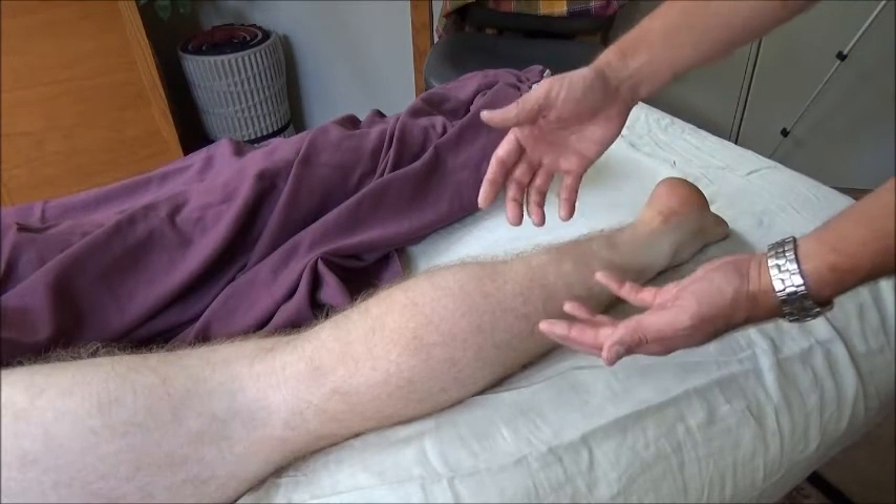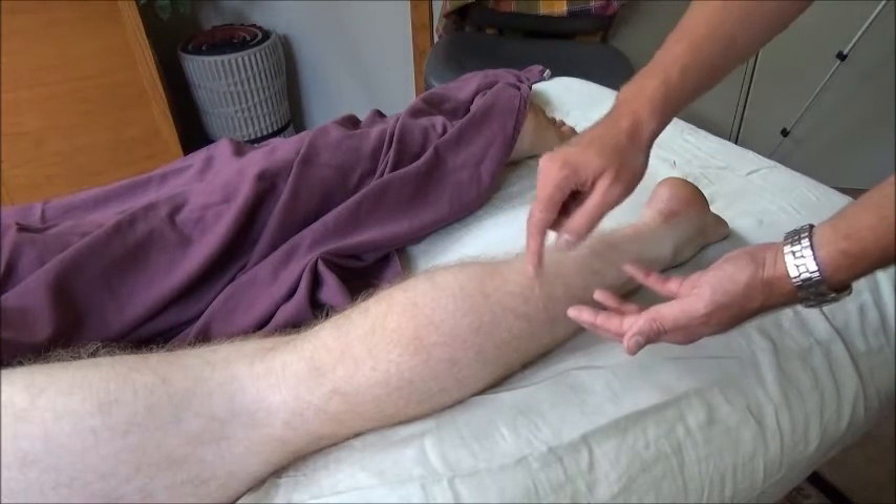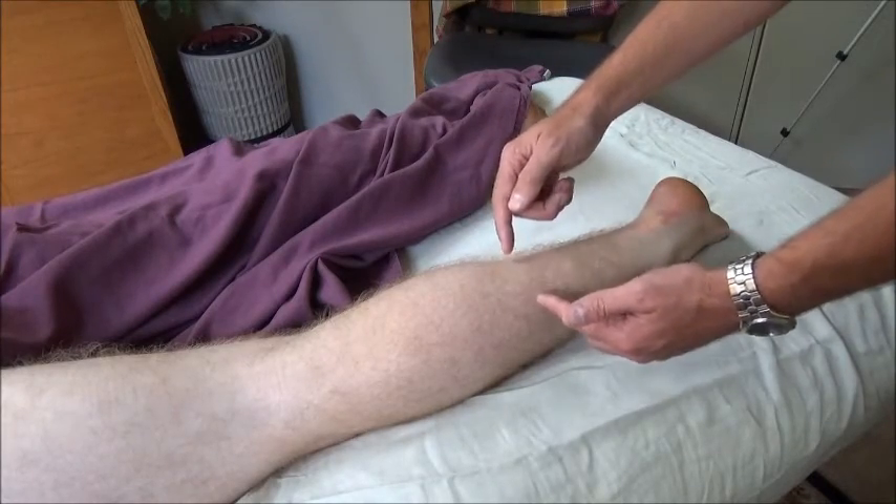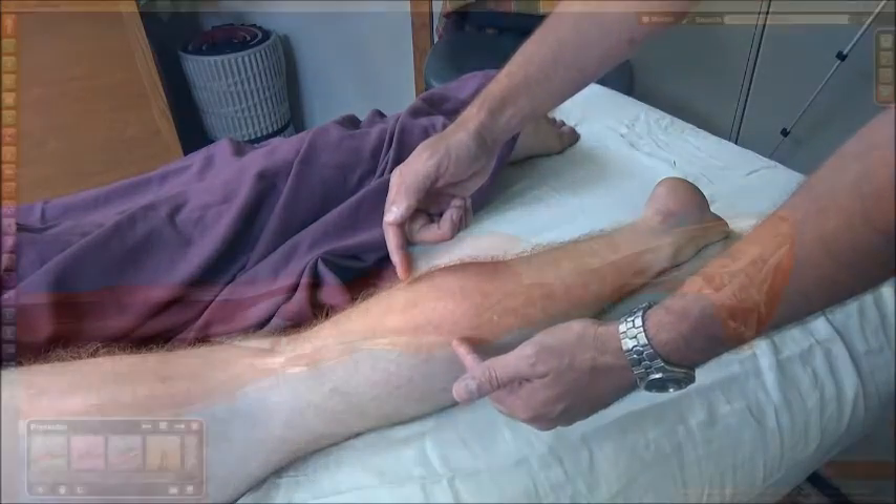So if a patient is coming to you with pain in this region that's directly on top of that musculotendinous junction, that might be telling you that there's something happening here.